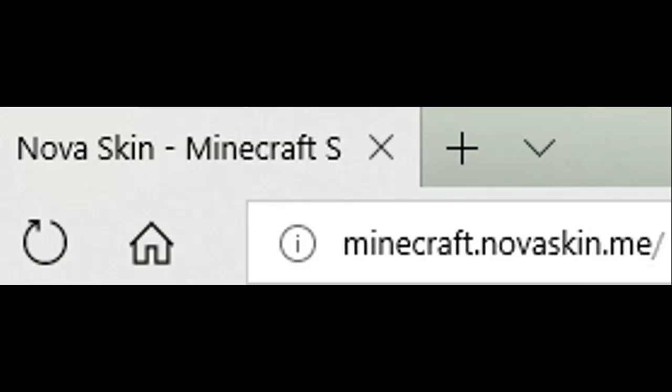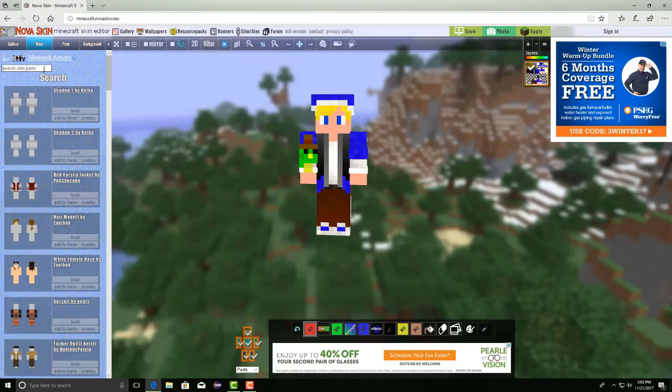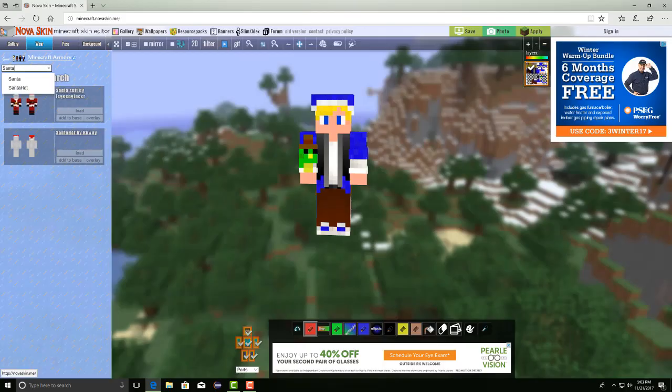So what you're going to want to do is go to NovaSkin.com, then you're going to want to hit "wear." From there, a menu should pop up that says "search skin parts." I looked up Santa and I got a Santa hat.